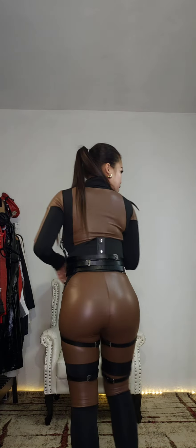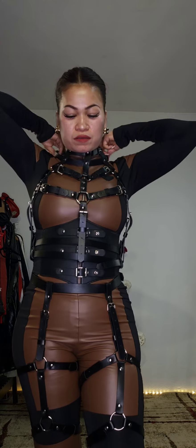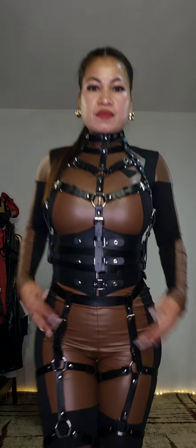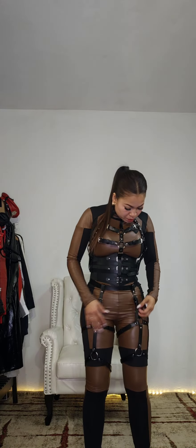So this is a lot of work to do, this harness. Now as you can see, I've put up my hair and it's more beautiful than when it's laid down. So there it is. What do you think about this?